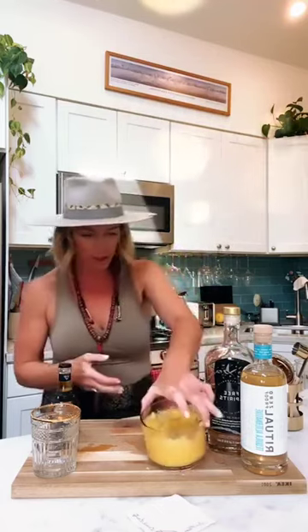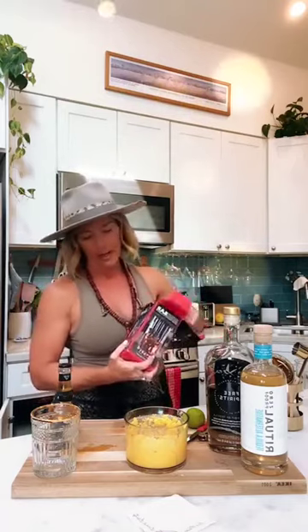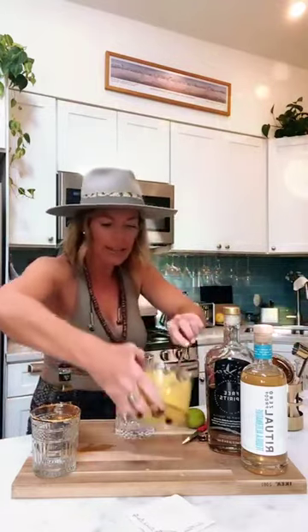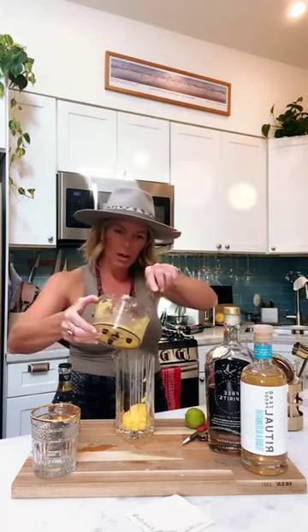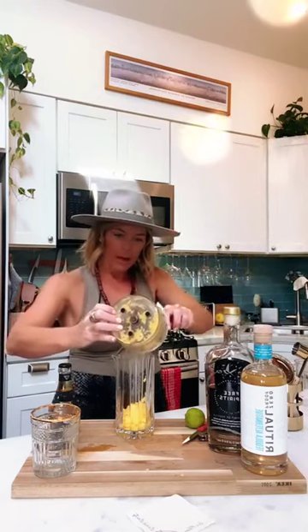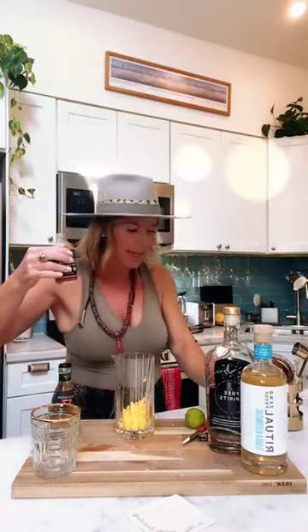I'm putting this into my mixing vessel, which I forgot to pull out. I have a really nice Riedel one — you really don't need anything fancy. We're taking this puree — about eight ounces — and putting it in the mixing vessel. I love mango, I love tropical fruits, but I particularly love mango with ginger. Whenever you add an element of heat, like I did with the Bulgarian carrot hot sauce by Burn...